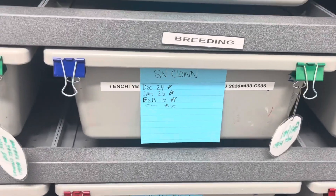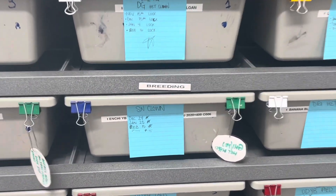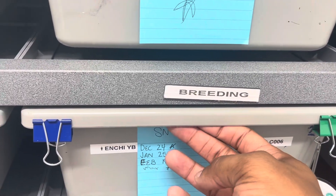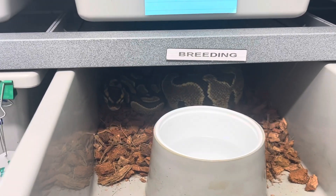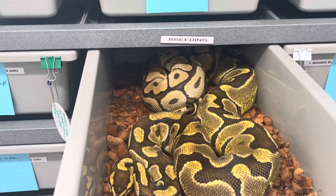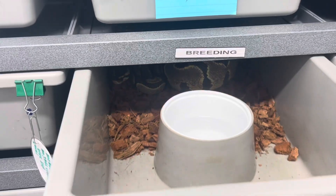The green tab goes with the male and the blue tab represents which male she's going to. Down there the spot nose clown male has the blue tab, so everywhere there's a blue tab those females belong to him for the season. This is their fourth lock and she is swollen up — she started at 1500 or 1600 grams and is well over 2000 grams now. That's a spot nose clown male to an enchi asphalt or yellow belly head clown female, hoping she comes out to the asphalt.